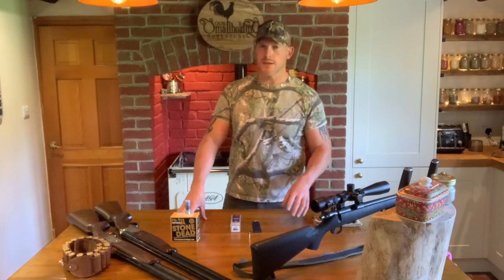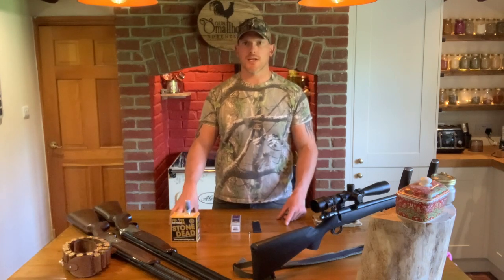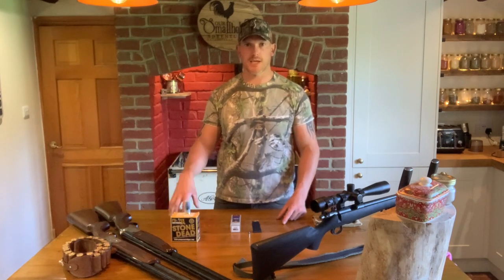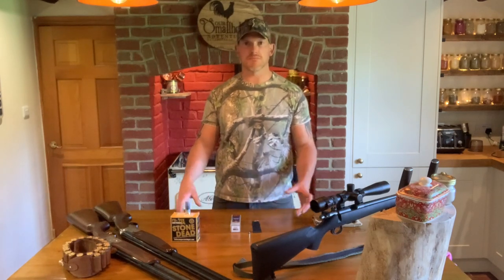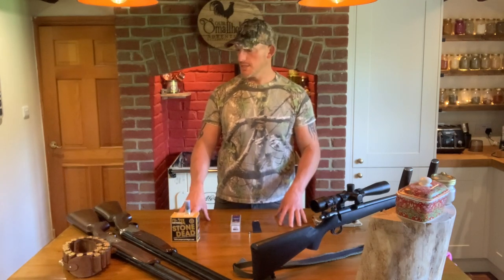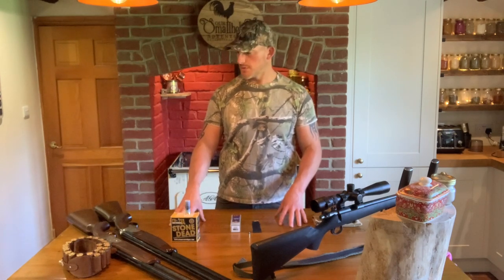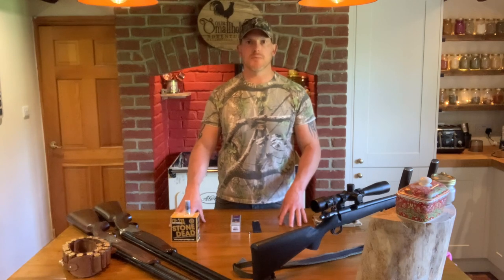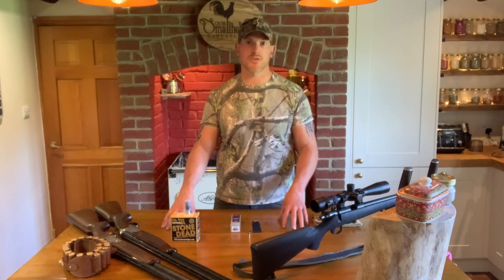Morning everyone, welcome back. It's seven o'clock, the kids are still in bed, so I thought I'd get out for an hour or two shooting before they get up. While I was getting all the kit together ready to go, I thought it'd be a good opportunity to show anyone interested some of the things I use. Mainly today we'll be going for pigeon and rabbits, because that's pretty much all that's in season at the moment.